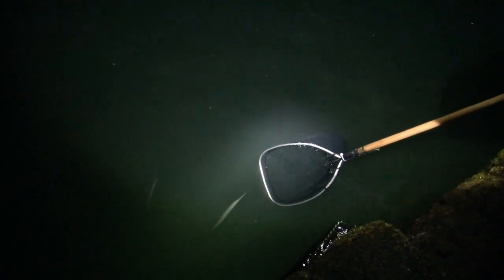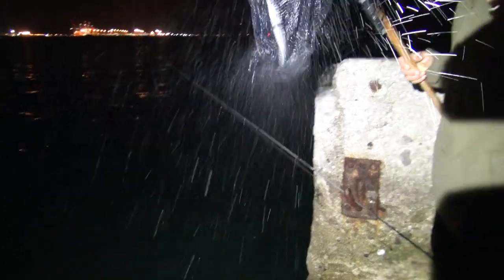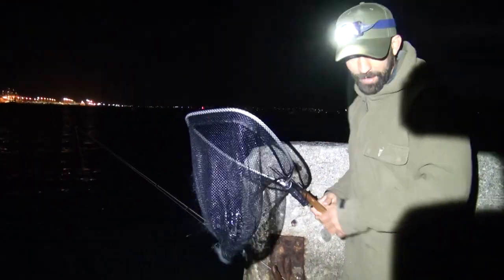No squid were caught, which I wasn't really expecting in the first place. However, as soon as the sun goes down and the headlights come on, the piper come in and a whole lot of action begins to unfold right in front of us. That's how you catch piper — that's a good one!